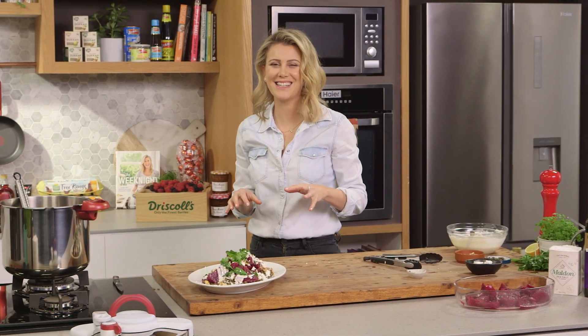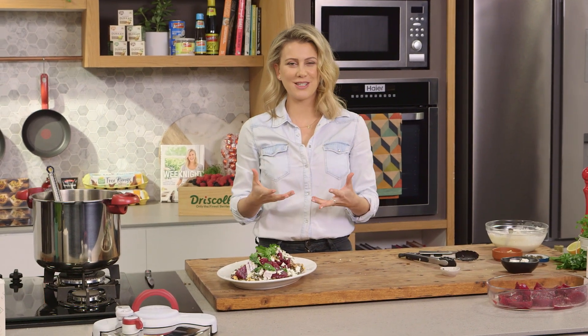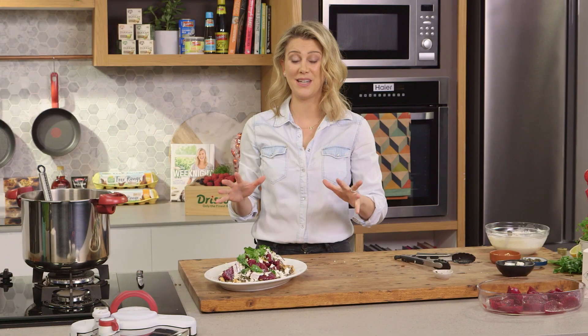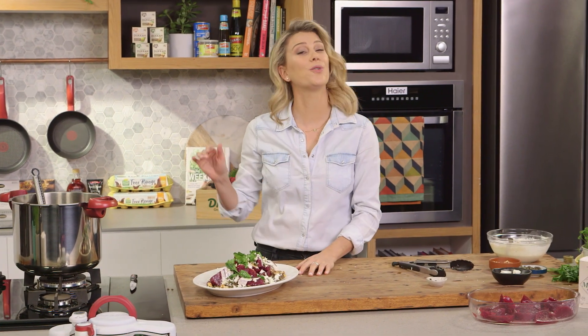A delicious salad. Usually it'd take one hour to cook your beetroot and 30 minutes to cook the lentils — this all up takes just 45 minutes. Look at that salad — that is a salad to impress.